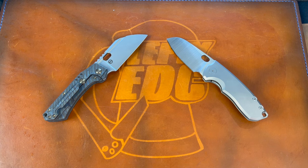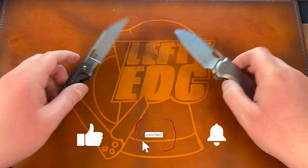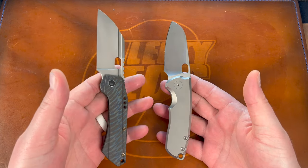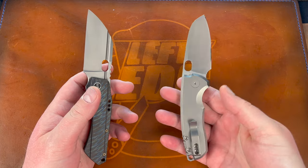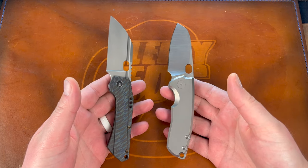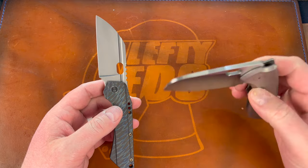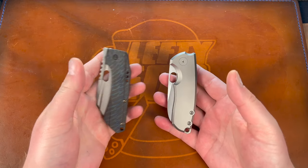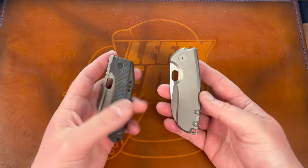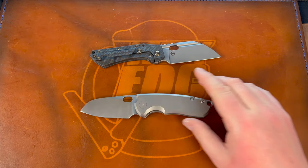Hey guys, Kev here. I want to do another blade battle for you — this one is gonna be some more sheep's foots. This is one I've alluded to for a little while. I finally got my full review done on this last week and did a full year long-term review. I just think they're very similar knives, and the F5 has been through many a battle and won quite a handful of them. Two awesome knives — I really can't wait to get into this one.